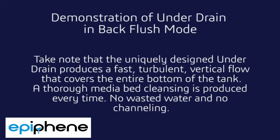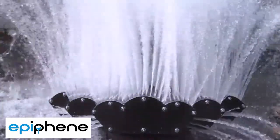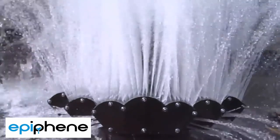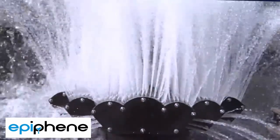Let's look at our under drain in the backflush mode without media. This is covering almost 100% of the area under the media. It gives us a very fast and turbulent vertical flow to fluidize the bed. We will guarantee that this high-velocity uniform flow will prevent surface sealing, which prevents that continuous or high backwash capability. There's no other like it in the marketplace.